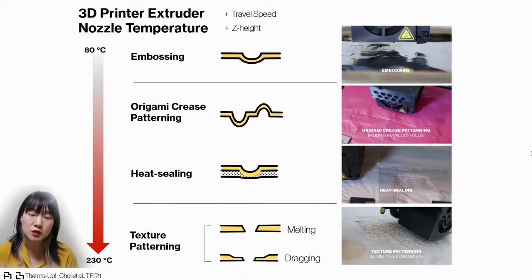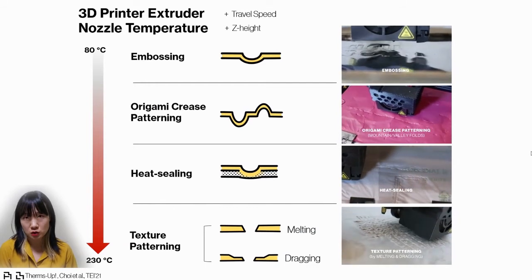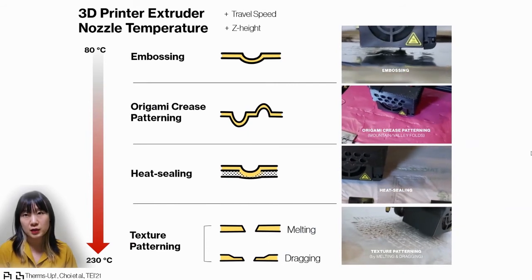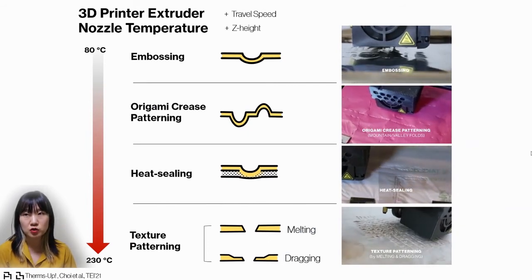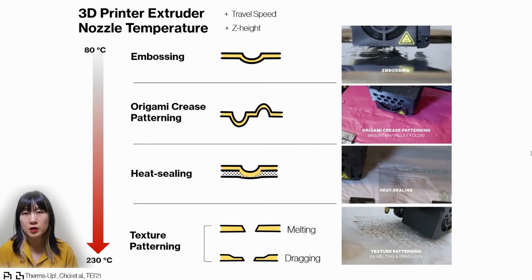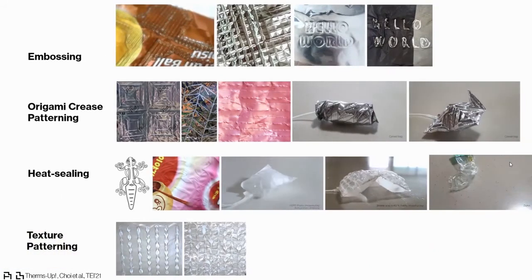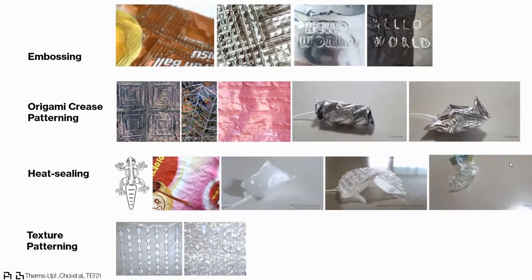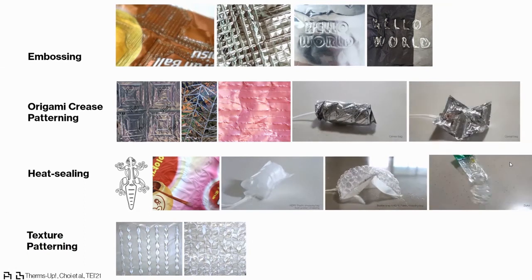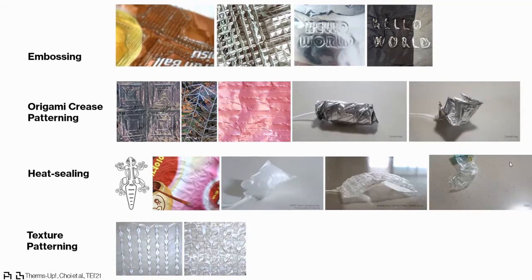By using these wasted thermoplastic bags and 3D printers — especially controlling the nozzle temperature — we were able to create different patterns and fun textures on thermoplastic bags, as shown on this slide. By controlling the temperature and speed of the extruder, we were able to create embossed effects like writing letters on the plastic bag or creating origami crease patterns.